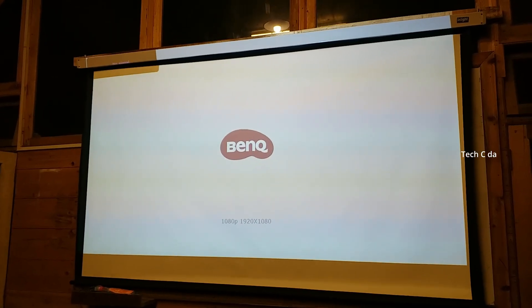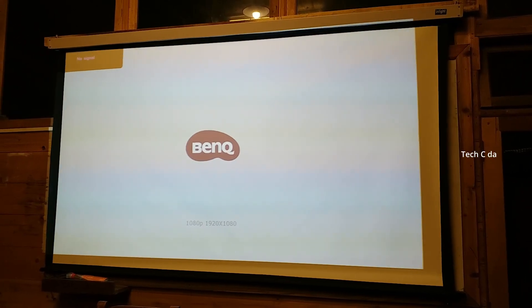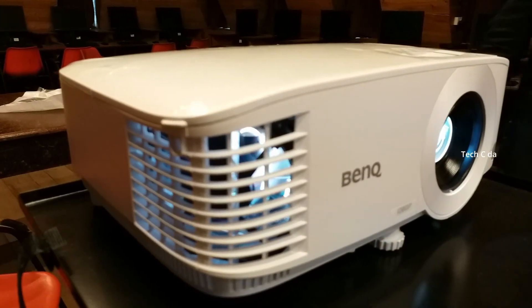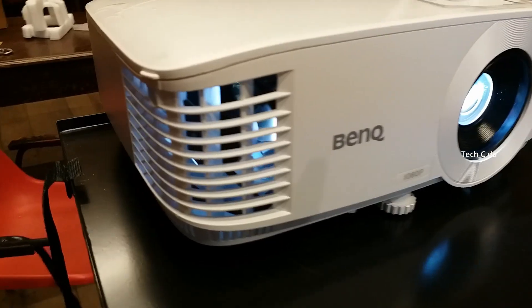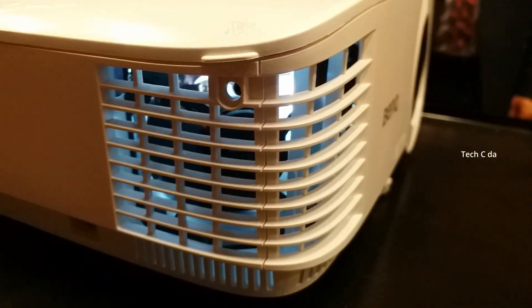The projector is now switched on and you can see the projection on the wall - this is about seven feet wide, and the projection is quite clear. Looking at the projector itself when switched on, it looks very good. You can see the cooling fan running very fast and I can feel the hot air being blown out, which means the cooling system is very good - which is important for any projector.